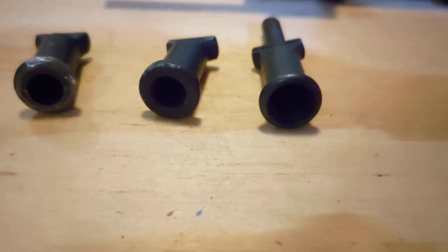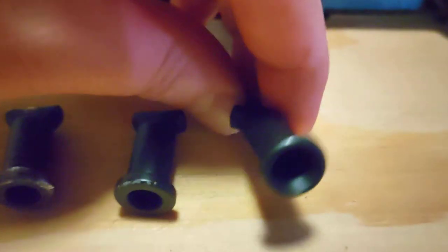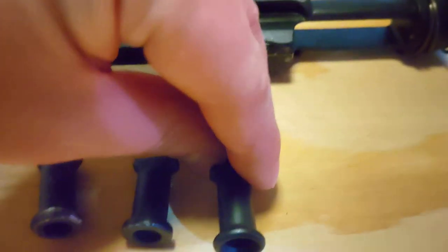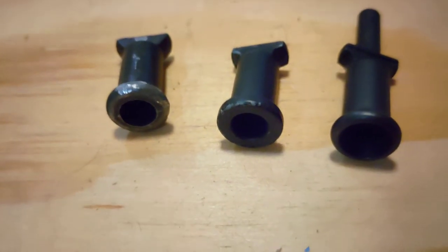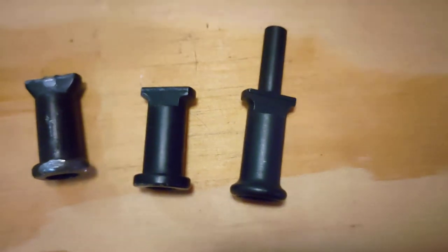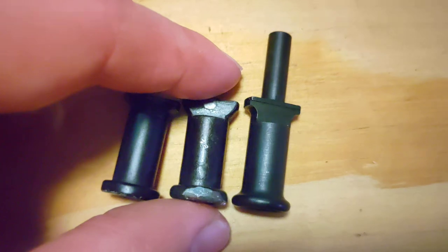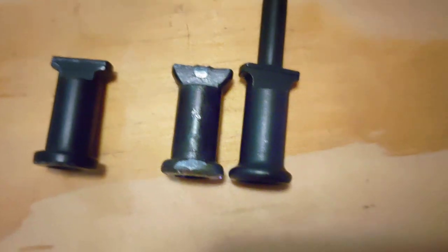One big difference: there's a chamfer on the inside here. I'm sure just adding a chamfer to either of these will make it look pretty close. And with the shape of this radius, the AGM would almost be passable for looking like the real thing.